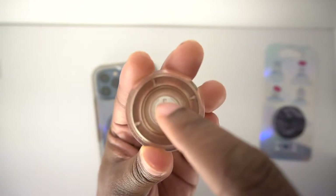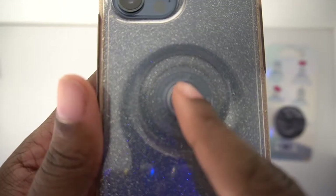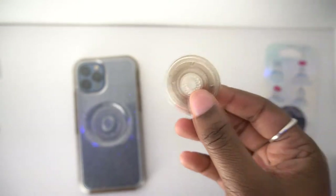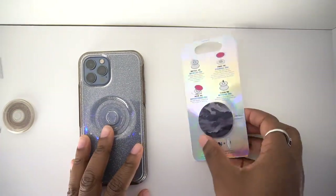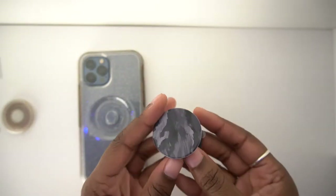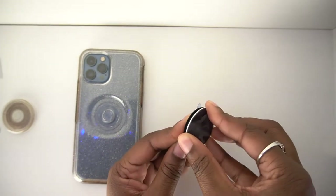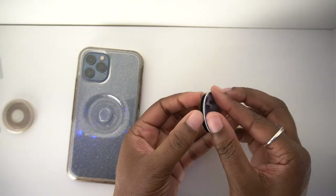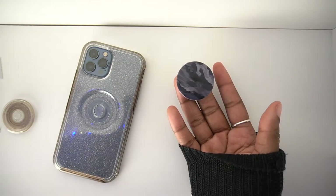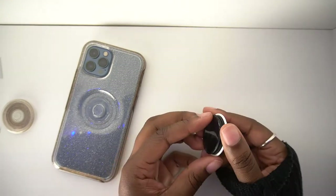Basically it has these two tabs which line up with these two openings, and then when you turn it, it goes under these two sides. And these spokes help grip it for when you're turning it. If I take this out of the packaging, we're going to do the same thing. You're not going to be able to see the spokes because this isn't see-through, but you push down and you rotate it, which is kind of hard to do because it's not stuck on to anything at the moment. So I might actually have to stick this to something in order for it to work.